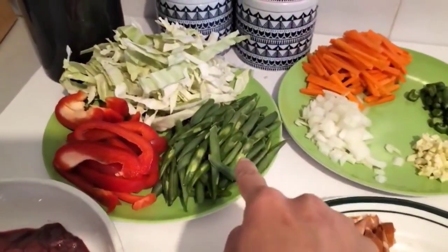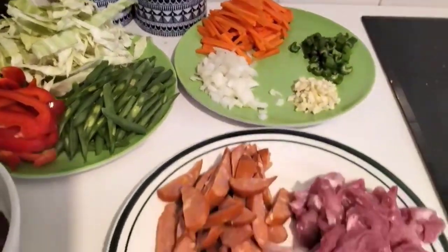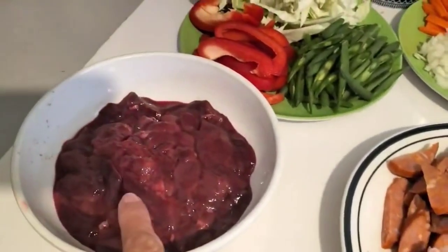Bell pepper, beans, cabbage, carrots, onion, garlic, celery, chorizo, pork, and chicken. And adding chicken liver.